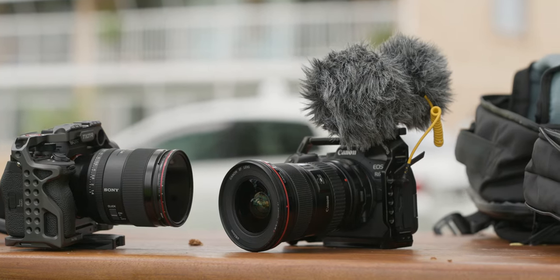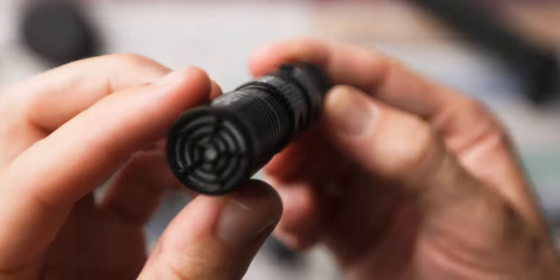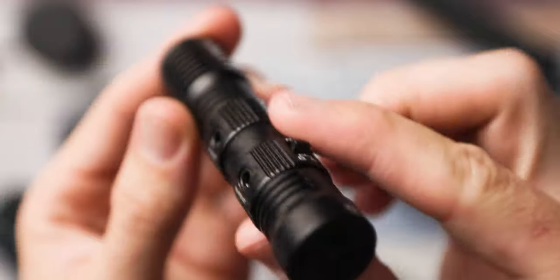Deity actually sent over this D4 Duo for me to test out, but as soon as I saw that it had that forwards and backwards facing microphone, I was just like, yes please, send it over — I definitely want to test this out.